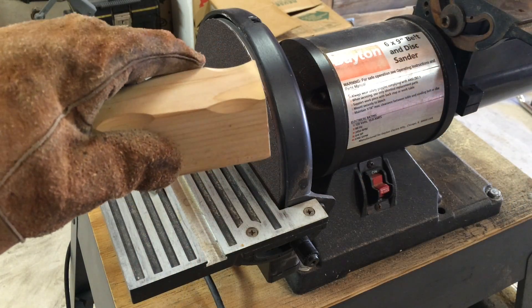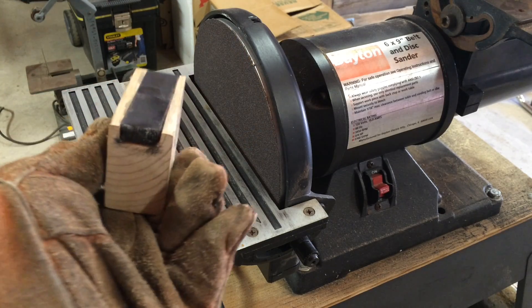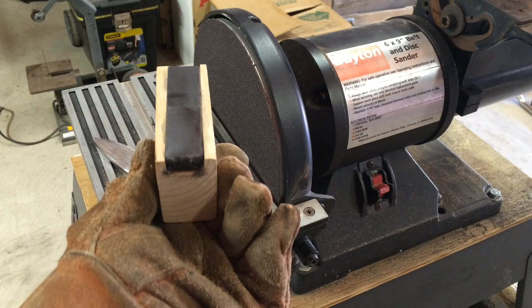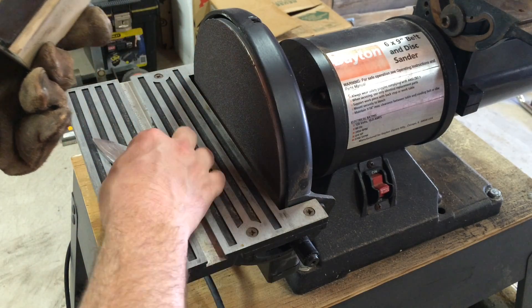Here's my sanding block — it's just a little piece of 2x4 I cleaned up. I actually routed out a little channel right there and put in a couple of magnets I bought at Home Depot. It holds onto the knife pretty well.